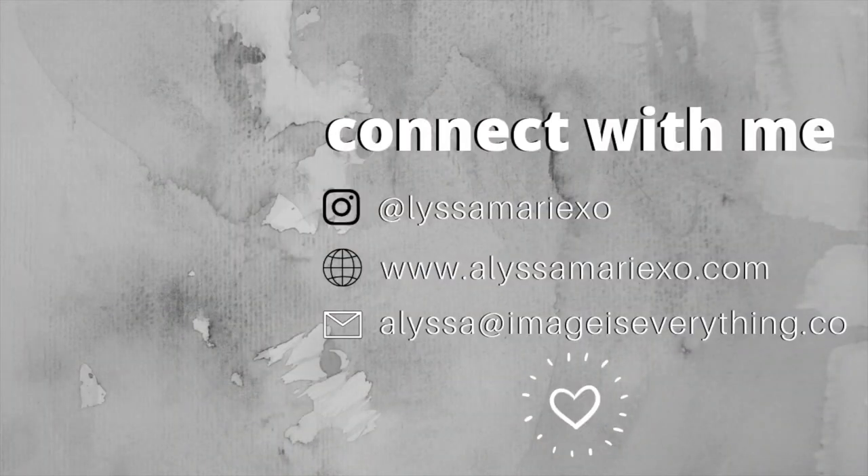Thank you guys so much for watching. I really hope you enjoyed this video as much as I enjoyed playing around with this stuff with you guys. If you did, go ahead and give your girl a thumbs up. And if you didn't subscribe at the beginning, go ahead and subscribe now. You can check out two more videos — I'll catch y'all in the next one, bye!